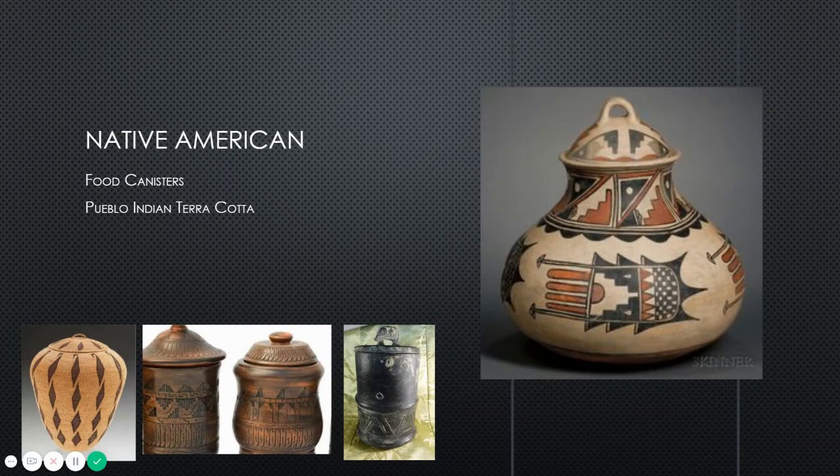I've also included some Native American-inspired pottery — these are food canisters from the Pueblo Indians, made of terracotta, which gives really rich, warm earth tones. I also want to point out that this right here is a basket — a Pueblo woven basket used to store grains. You do not have to be inspired by a ceramic container from history. You just need to look at containers that have a lid and hold something, but it does not have to be made out of clay.